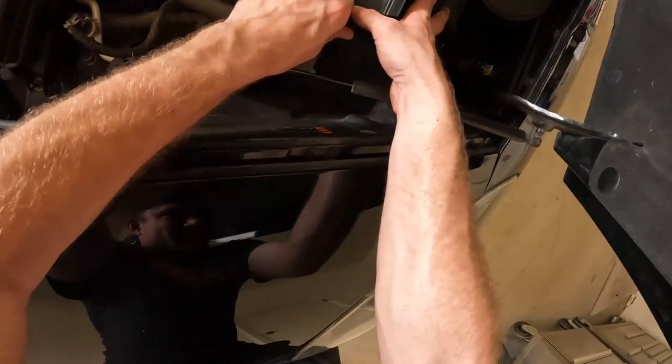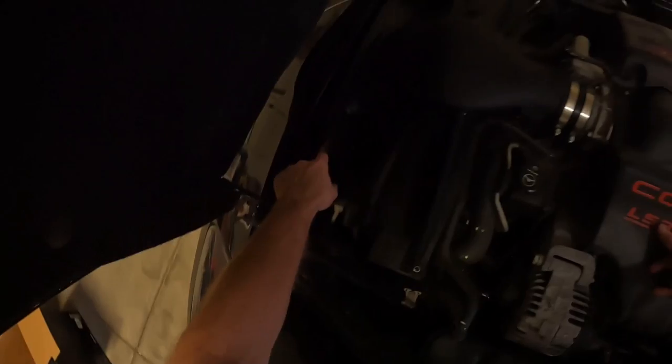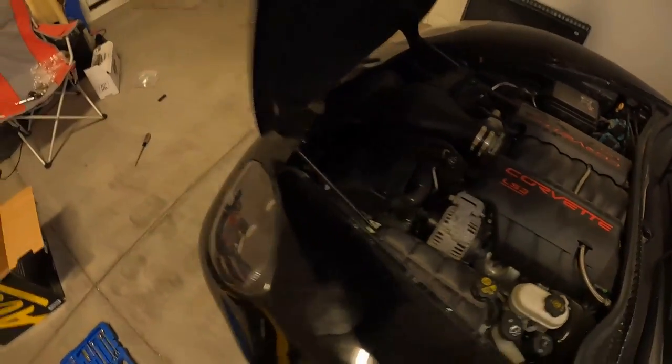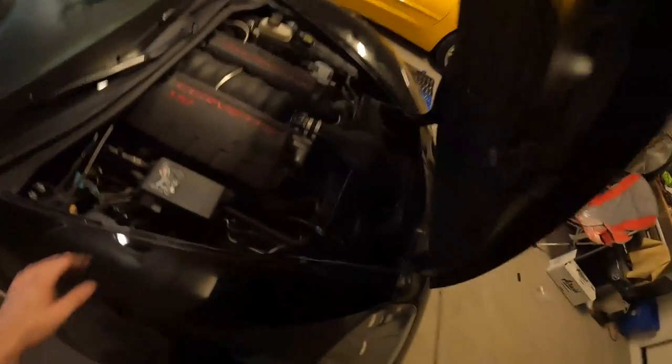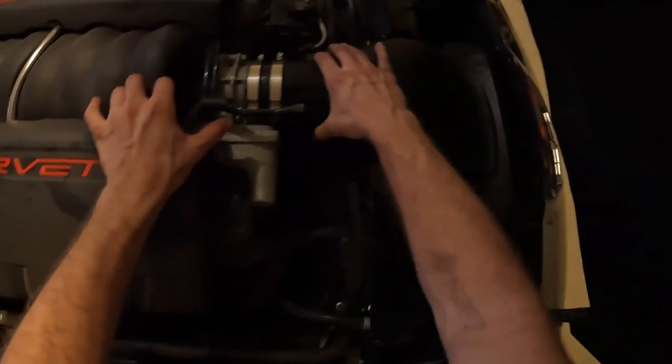I fought for about 10 minutes getting this intake filter on. What gets it on is you need the Air Raid logo at the bottom — it needs to be upside down when looking at it. The dimensions don't look any different but trust me, flip it upside down and it will actually go in. Makes no sense — it should have been in the directions.